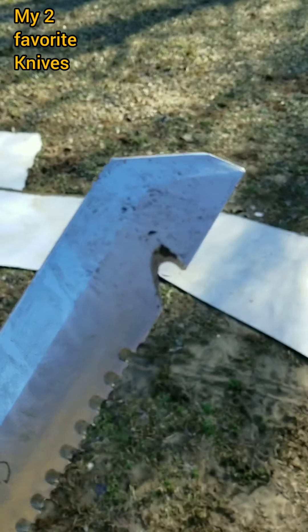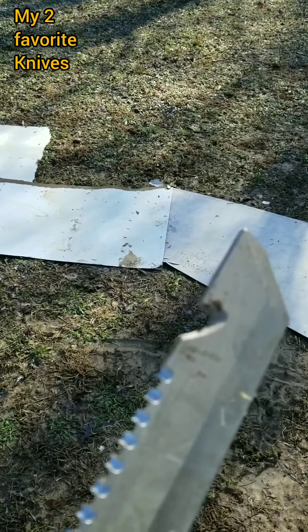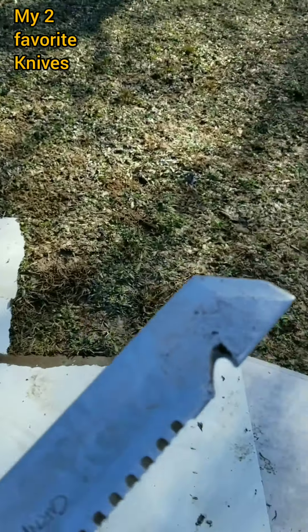The little notch in here is supposed to be a gutting tool when you're cleaning animals. I've never used that because I've never been hunting or cleaning an animal — don't think I have the guts for it.